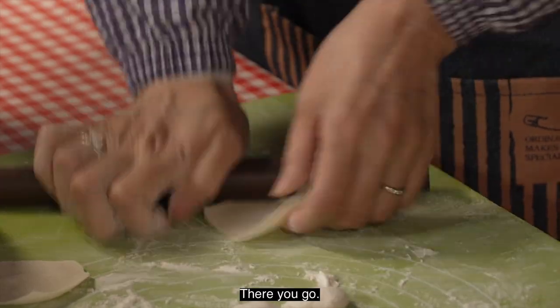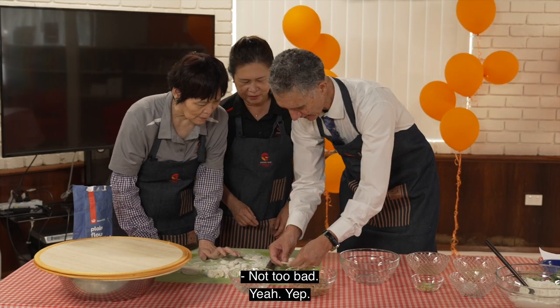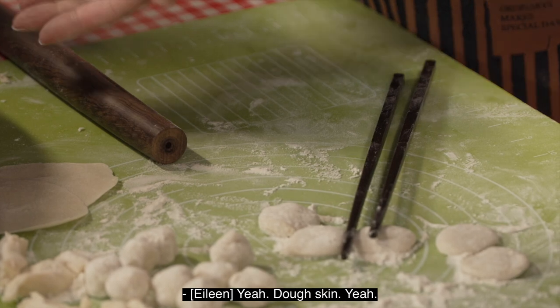Look at what I've just done. There you go — not too bad! So you call that a skin, right? The whole skin, yeah.